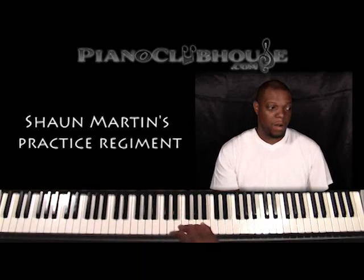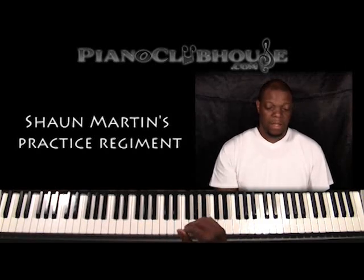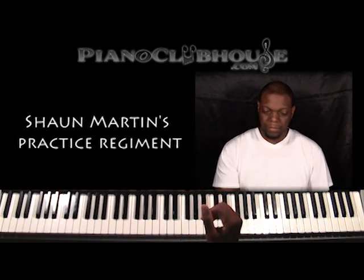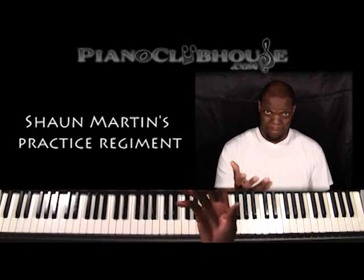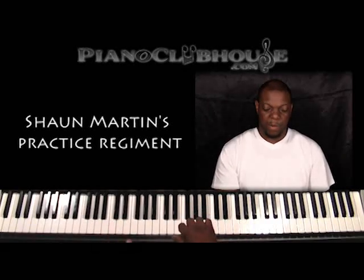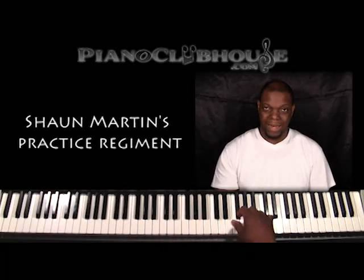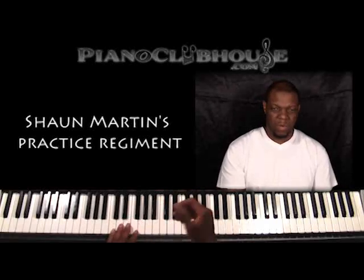Another thing I do for good technique is hand exercises. One quick and popular one that a lot of people do is where you rotate your wrists. You rotate your wrists and you get a little more fluidity over the keys. This one is simple — do it in C.